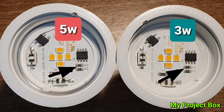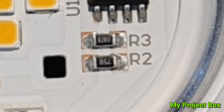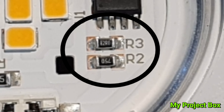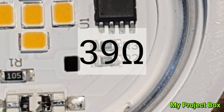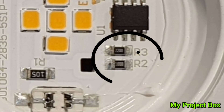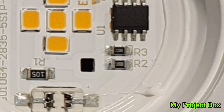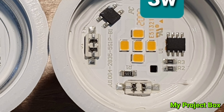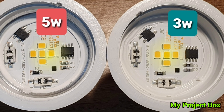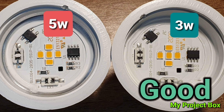If we look closely next to the driver chip we'll see two resistors in parallel and they're actually different values on the 5 watt compared to the 3 watt one. R2 and R3 are in parallel and give a combined resistance of 39 ohms on the 5 watt, whereas R2 and R3 on the 3 watt give a combined resistance of 69 ohms. These resistors set the amount of current that is supplied to the little yellow LEDs, and on the 3 watt one they get a lot less current.